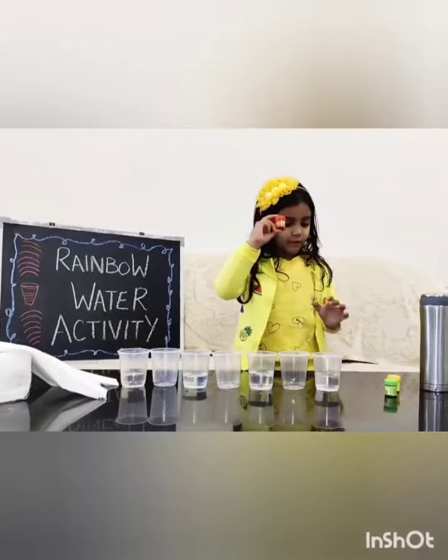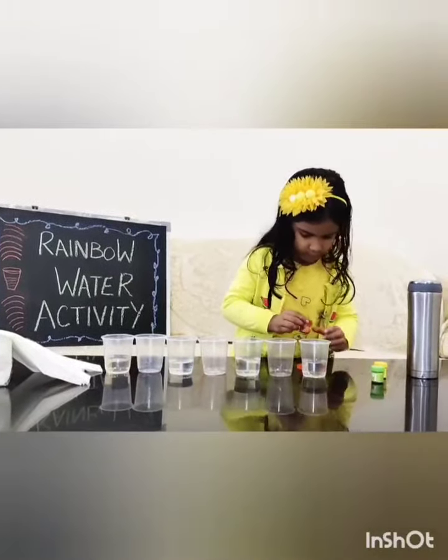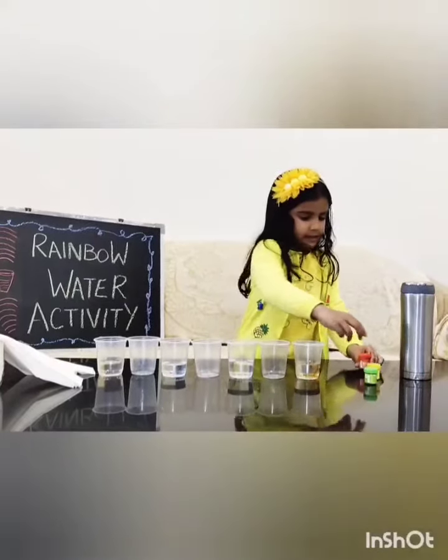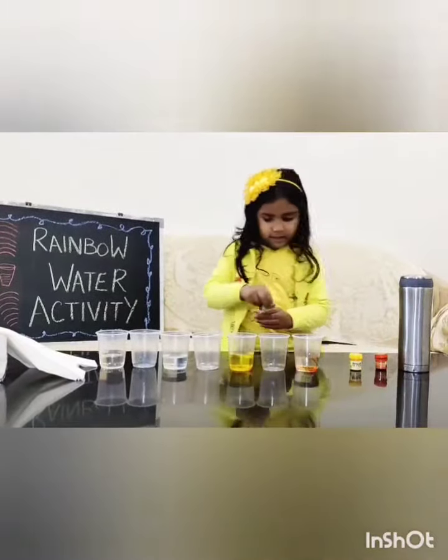Add some color. Add some yellow color. Add some green color.